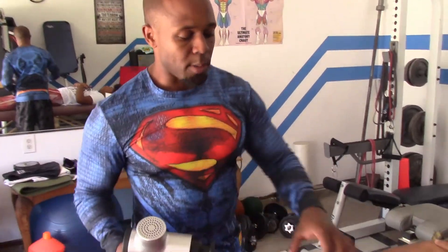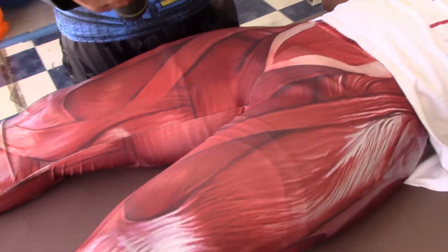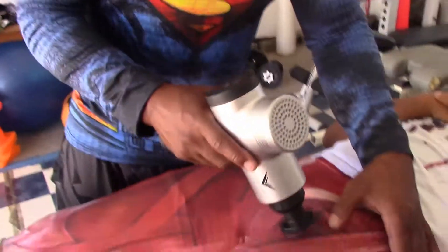Now that I've opened up his blood flow, I'm going to switch to the flatter one so I can get more of a bigger surface area as I go over his muscles. I really want to dig in there, so I'm going to go to the second speed right here and go over the exact same spots I went over earlier.